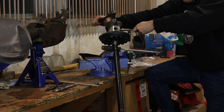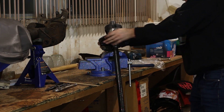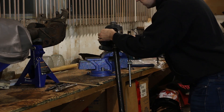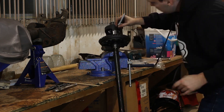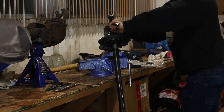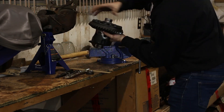Then simply rotate the carrier by hand and the spider gears will walk right out. Be sure to mark one side of the carrier as well as the corresponding spider gear and thrust washer. You want to put them back into the same side they came from.